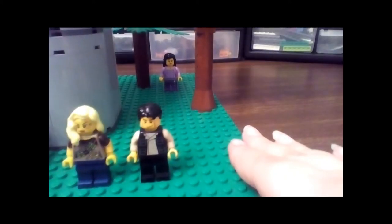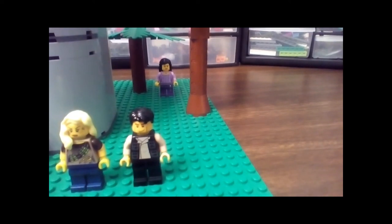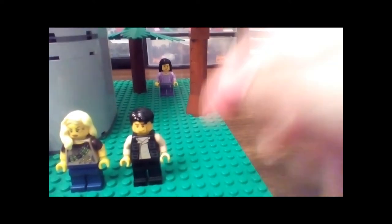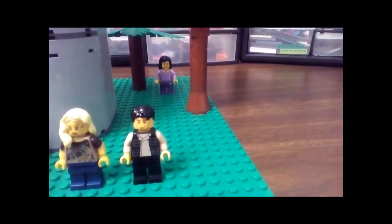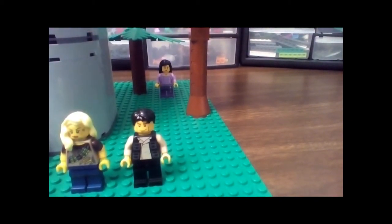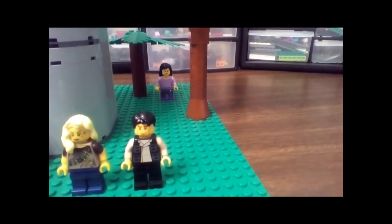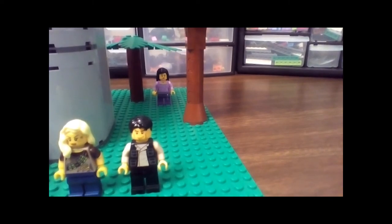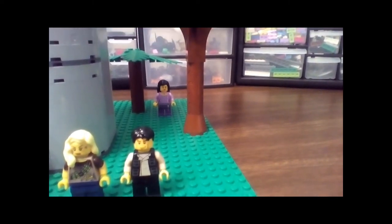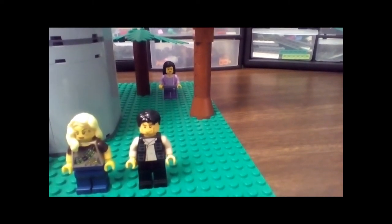This is Bellamy. His torso is from Han Solo, but I did change the hands out because he has flesh-colored hands and my minifigure was gonna be yellow, so I changed the hands out. His face is from a police officer, but I'm not sure exactly what set he came in. The hair I just took off some guy from a set I don't even know, and some regular black pants.